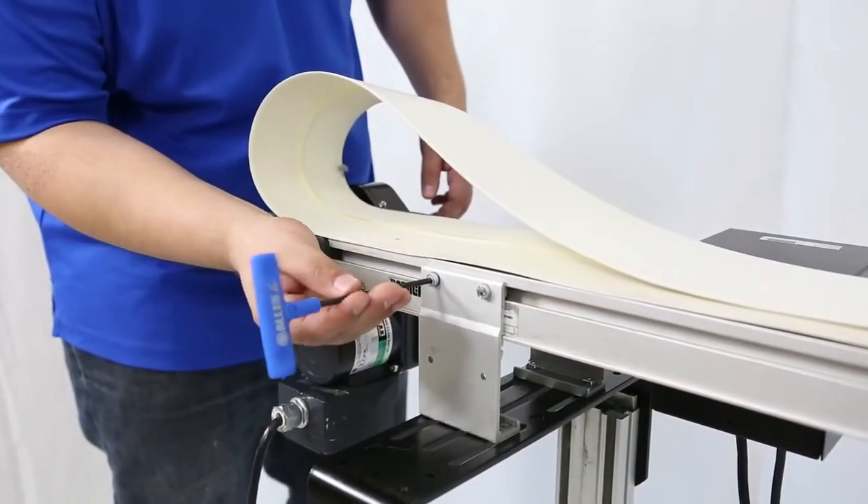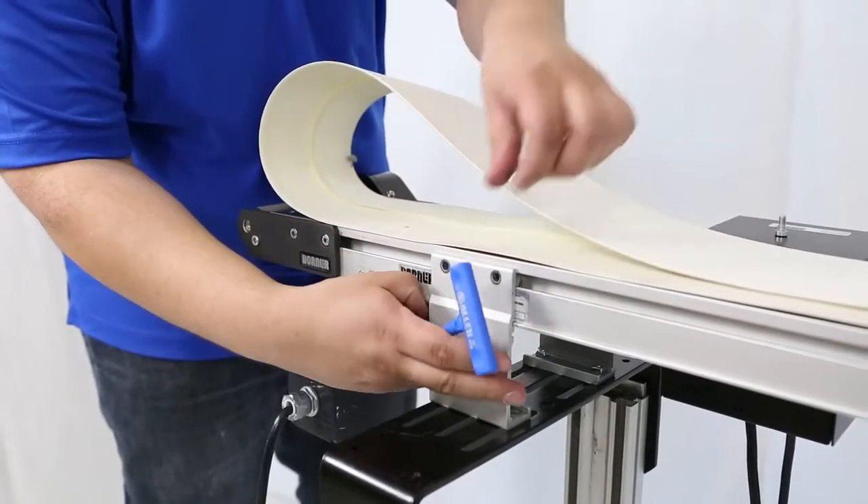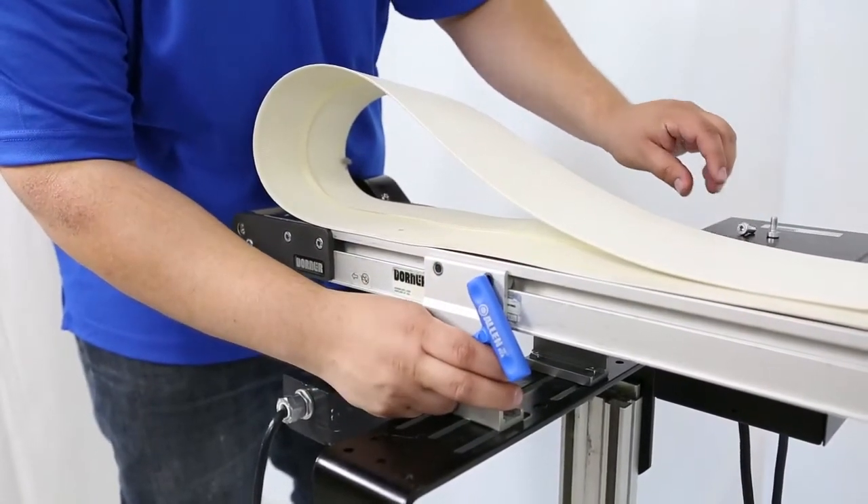Replace the belt by temporarily removing and reattaching the stand brackets. Repeat the process at each stand location until the belt is on the conveyor.